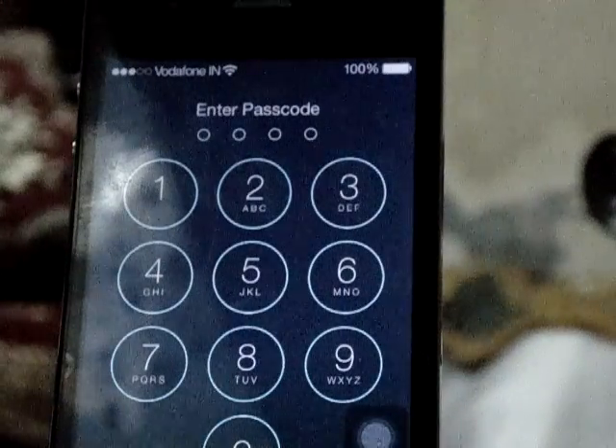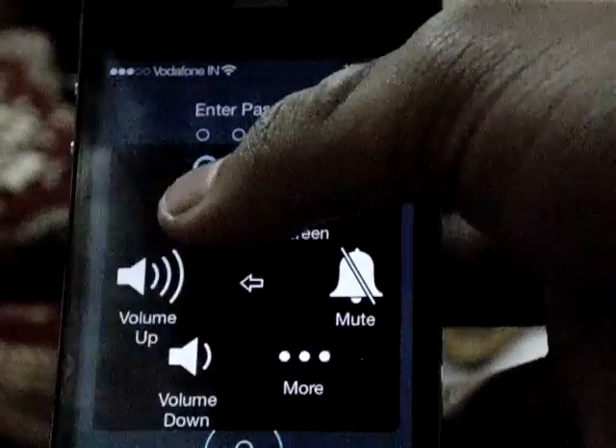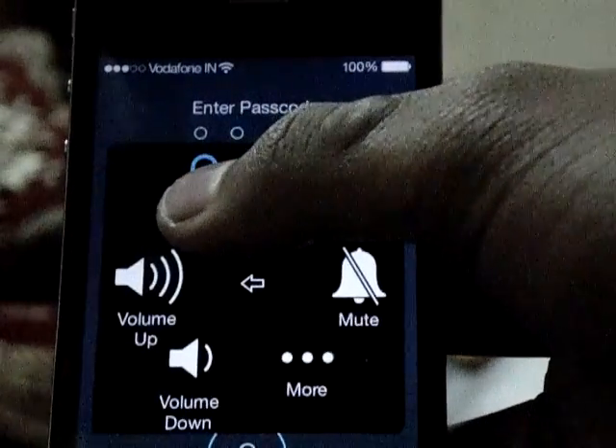The first step is to power off your iPhone. My lock button is broken so I'm using an assistive tool. Secondly, you'll need your USB cable connected to your computer. Once that's done, wait until the iPhone turns on — you may see the loading circle spinning in the center of the screen.